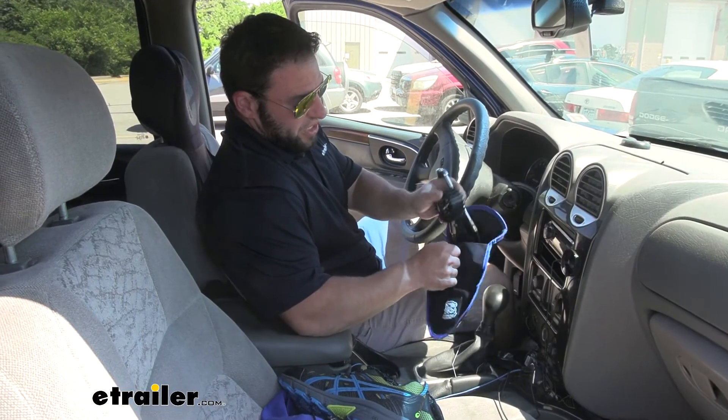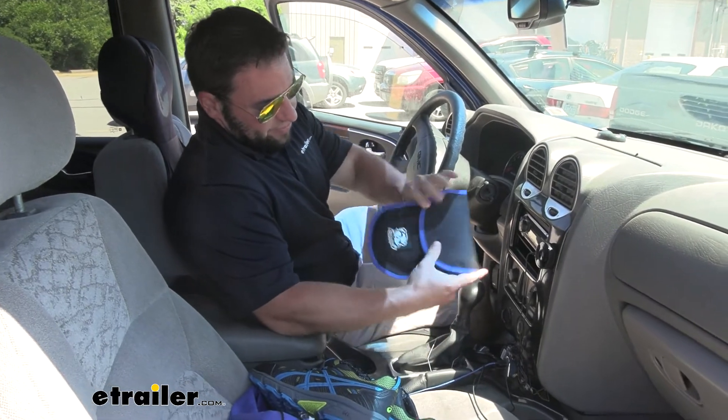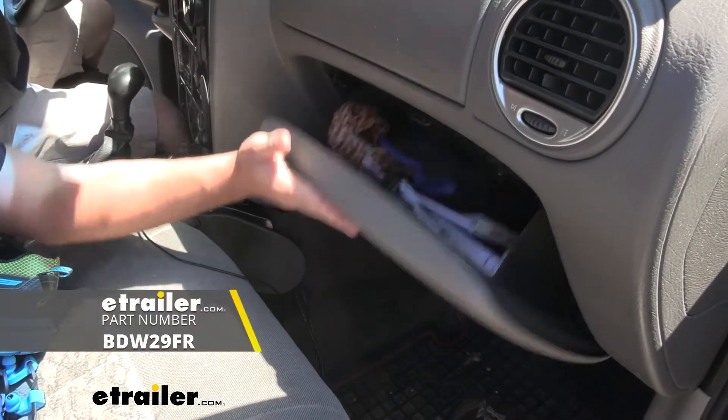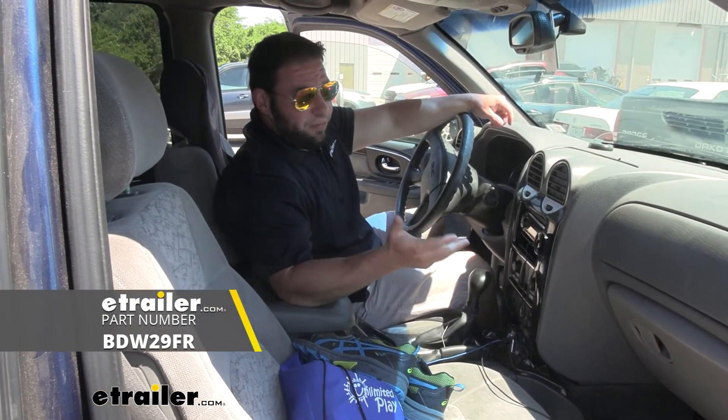It also comes with a storage case, so you can easily put it in there and fasten the top — now it's all together and easy to find. It'll fit in your glove box and be there when you need it. Thanks for hanging out and I hope this helped.